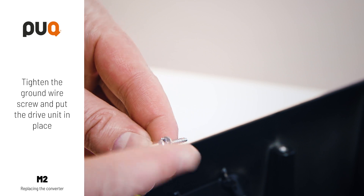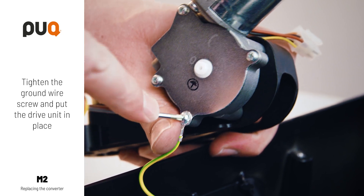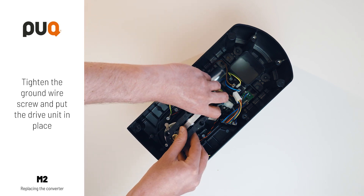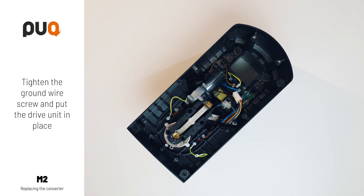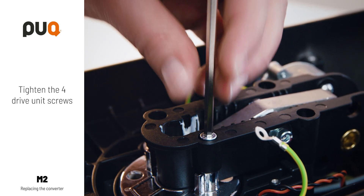Tighten the ground wire screw and put the drive unit back in place. Reconnect the cable connector. Tighten the four drive unit screws.